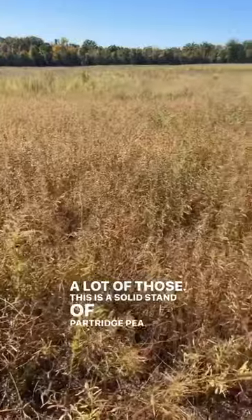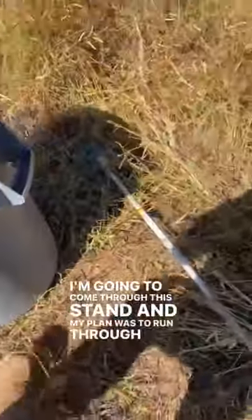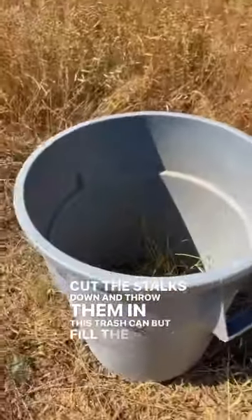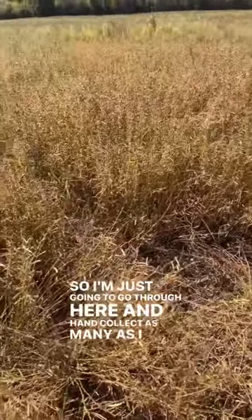This is a solid stand of partridge pea. I'm going to come through this stand — my plan was to run through here with this weed eater, cut the stalks down, and throw them in this trash can. But it filled the trash can up really fast, so I'm just going to go through here and hand collect as many as I possibly can.